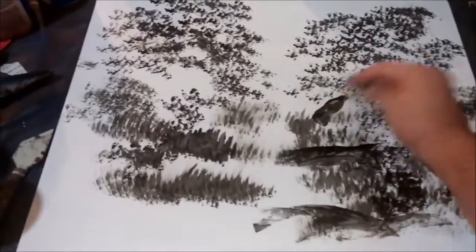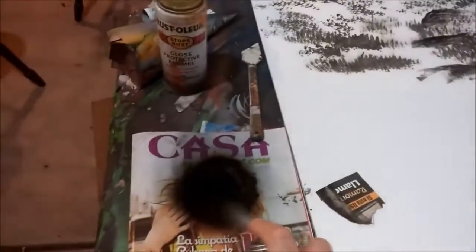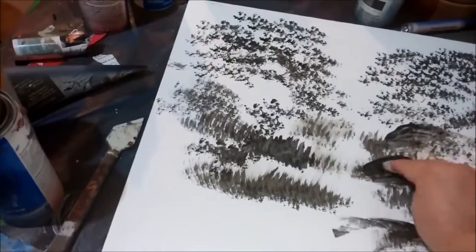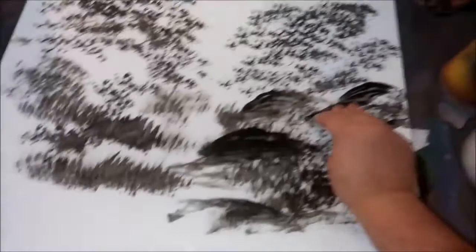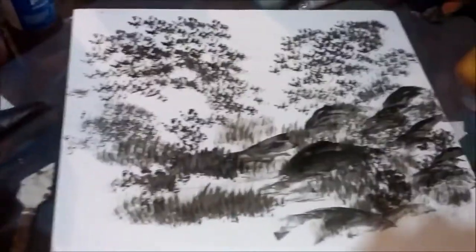I'm just creating some rocks here in the background. I've gotten a lot of wonderful emails saying 'you make it look so easy.' Guys, it is easy — it's very easy. You can see how the paint is really coming off these magazines. They're free and they work. On occasions, if her face was light, you'll get a little bit of that color in your painting, but thankfully we haven't gotten any of that in this one.